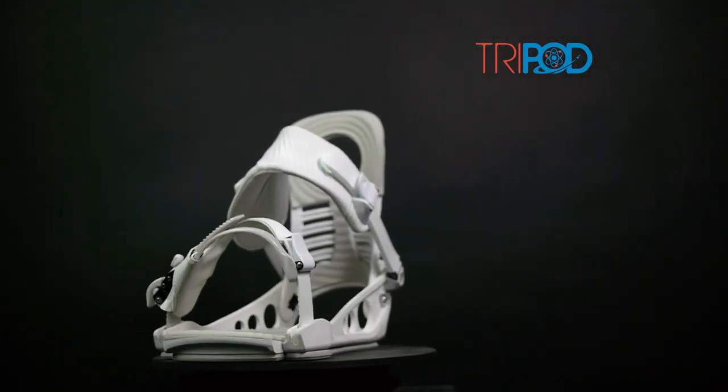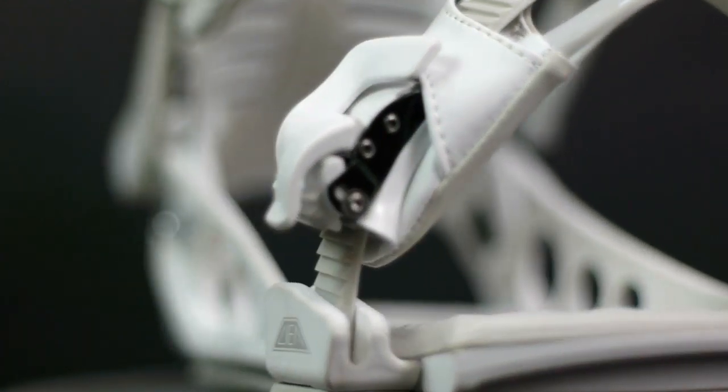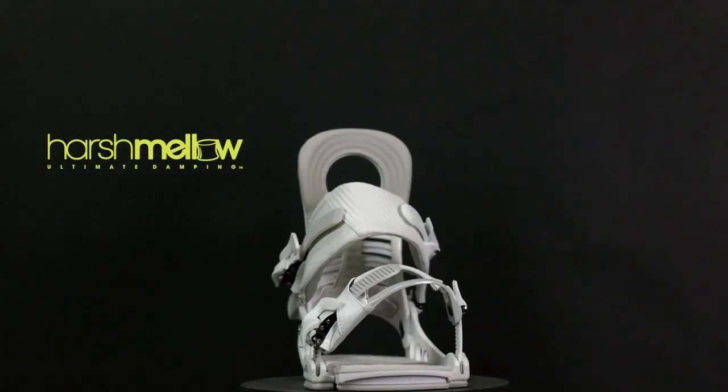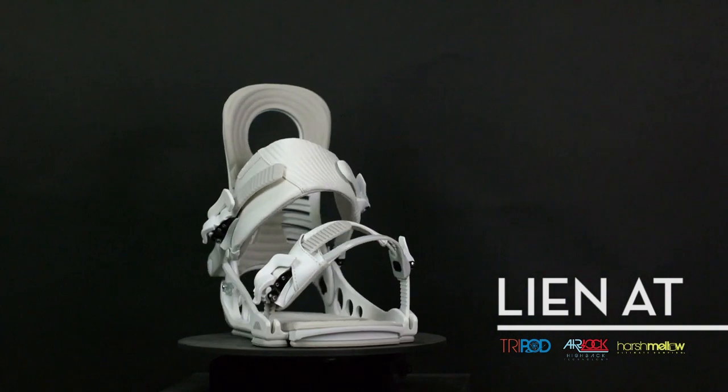I think the best feature of this binding is the tripod basal plate. I really feel connected to my board because of it, especially when hitting a backcountry jump — holding an edge off the jump is really important, and this feature really comes into play. The binding also comes with the Harshmellon feature, which kills vibration and helps on impacts.